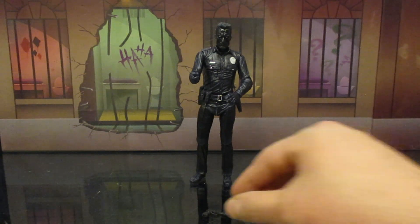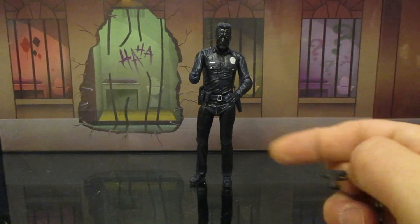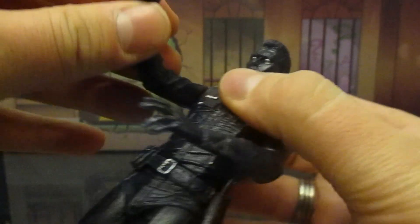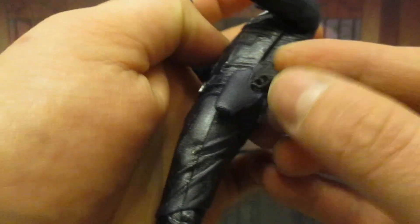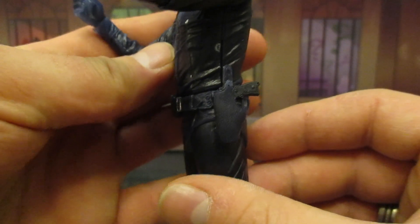Next, let's look at his pistol. Pretty standard pistol here — nothing really too special about it. It's identical to the ones that came with the other T-1000 releases. I've been using his trigger hand here. Pistol goes in there nicely; finger fits into the trigger hole. In addition to that, he can also take it out and it can go into his holster. I absolutely love a functioning holster on an action figure.